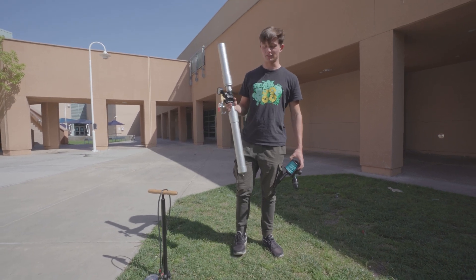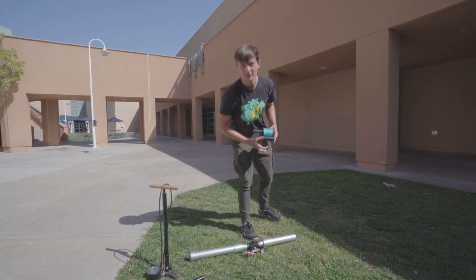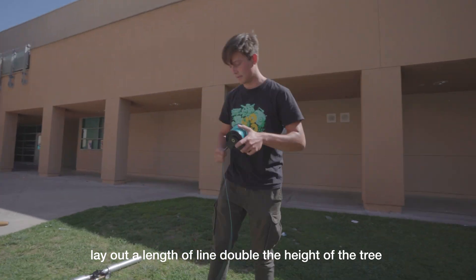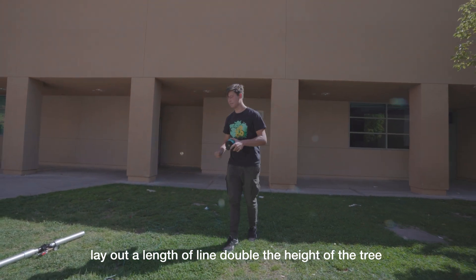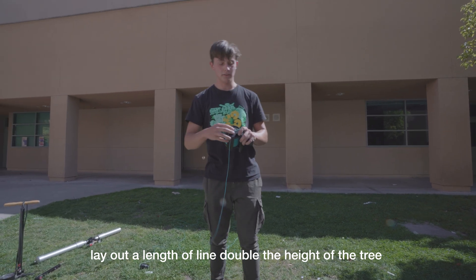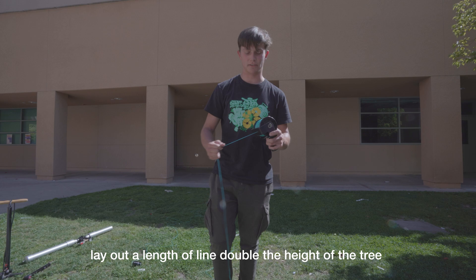All right guys, so this is how to use the drone retrieval cannon. The first step is to lay out the line — just unspool it. The idea is to lay out the line for the projectile so that when the projectile fires it doesn't actually get stuck.